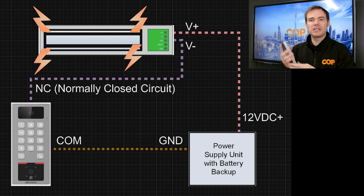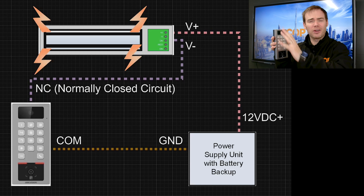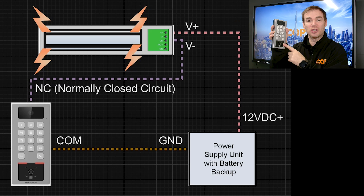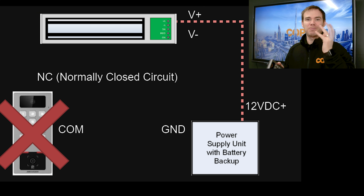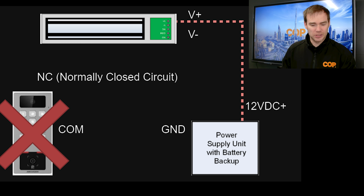The problem that can occur is if this is in a public setting somewhere and it's wired to a mag lock. Don't forget how a mag lock works: it has to apply power to lock, to keep it locked, but when power is disconnected — i.e. the switch turns off inside the device — it releases the door. So if someone was to rip this off the wall, power will be disconnected and the mag lock releases, and someone can get in.